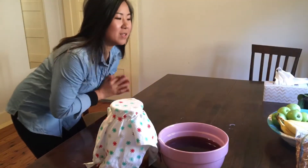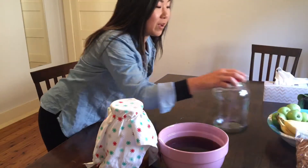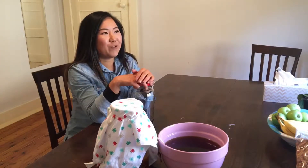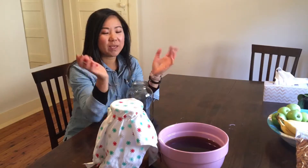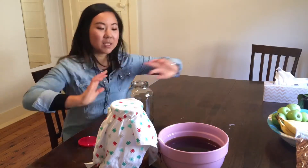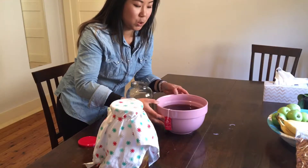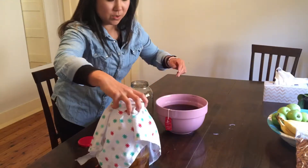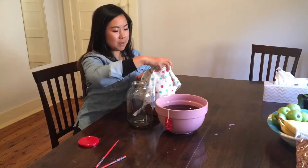Hey everyone, this is day two of making kombucha. I actually left it overnight because when I came home from work I felt really lazy and didn't feel like completing the video. The tea has fully cooled down, so the next part is probably one of the most important steps.